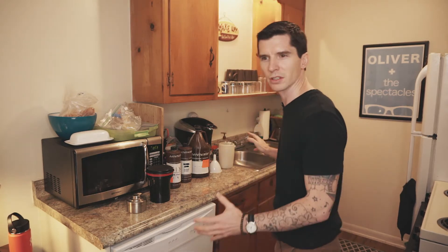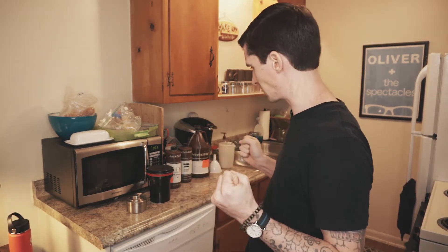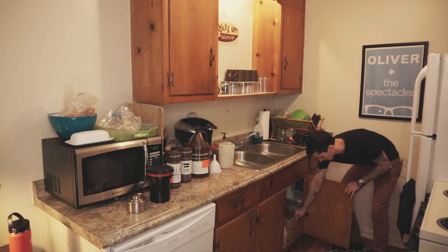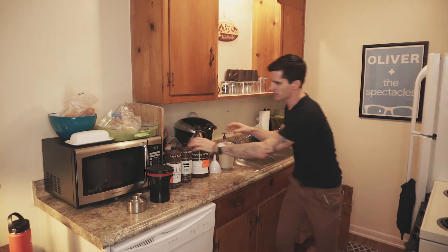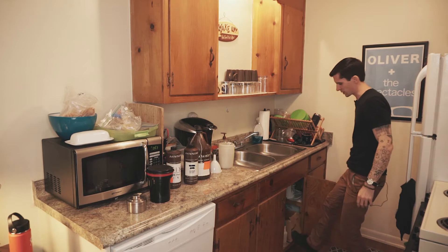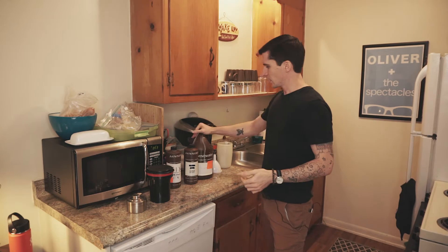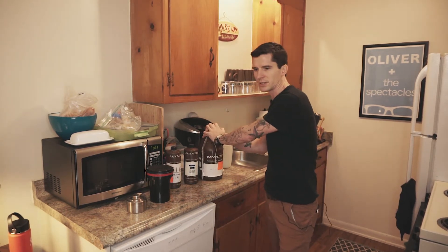I keep all of this stuff nice and tight, compartmentalized, and cleaned up. I don't have a dedicated darkroom space, so I like to have this stuff where I can pull it out, do what I need to do, and put it away — keeps everything nice and tidy. I keep my stuff under the sink in an old Amazon box. It slides right under and stays. A closet or under the sink is always a good option; just make sure it's out of direct sunlight and won't fluctuate much in temperature.